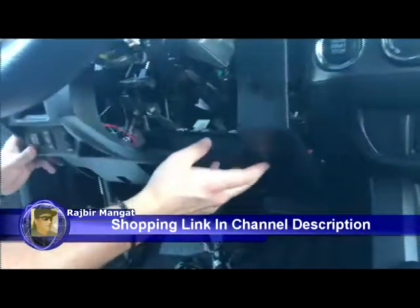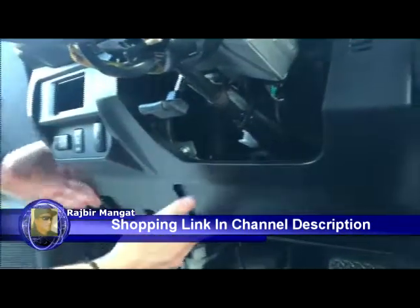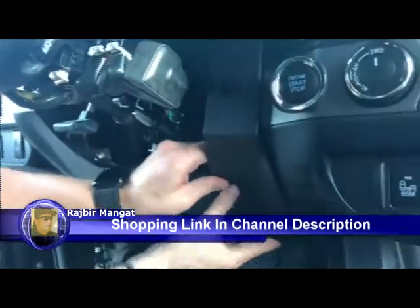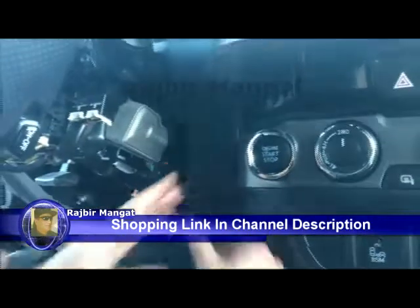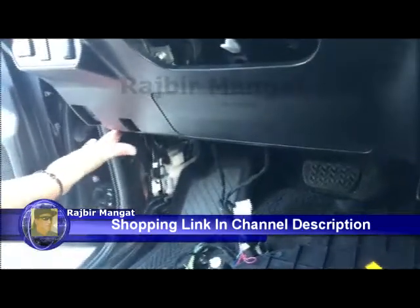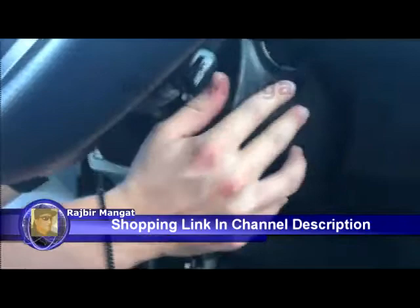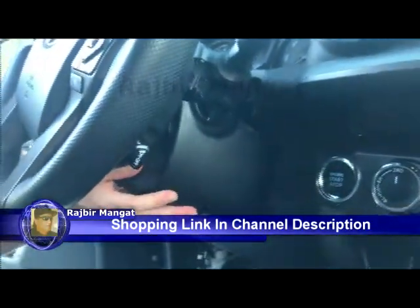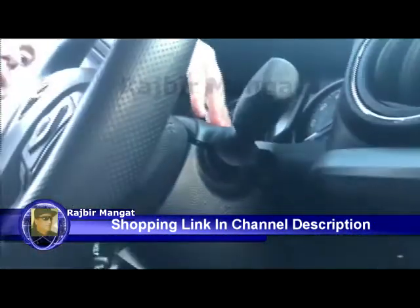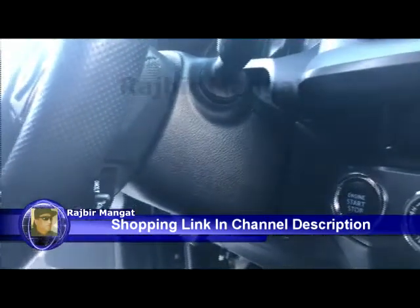We'll go ahead and now route the Stardex harness and pop this panel back in. Make sure you have it seated, then push it into place. We'll go ahead and pop it in nice, then go ahead and screw in the two left side screws followed by the 10-millimeter bolt. We're going to go back to the steering cover and reinstall the top piece, doing the steering column cover.